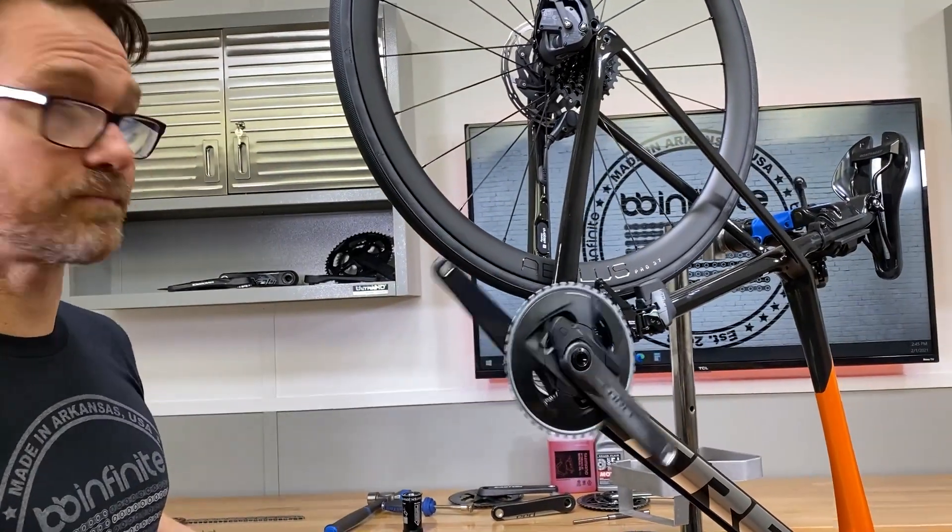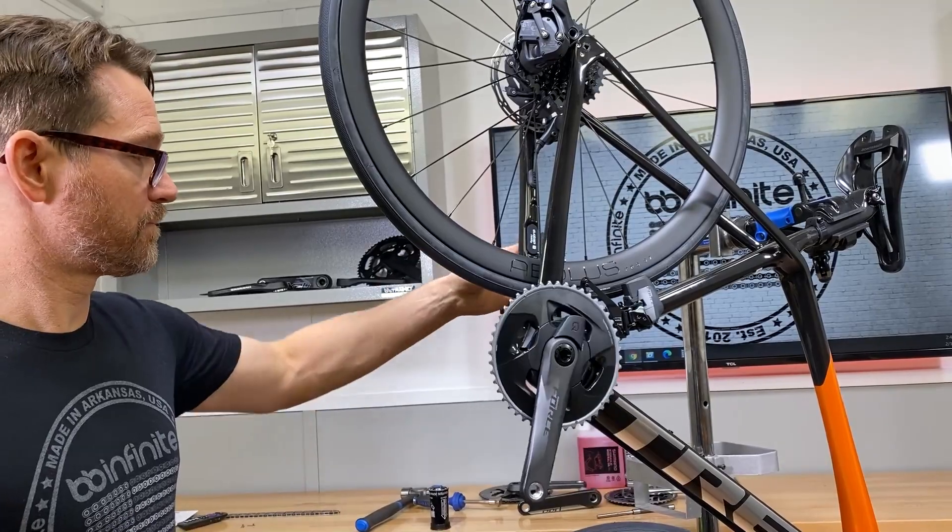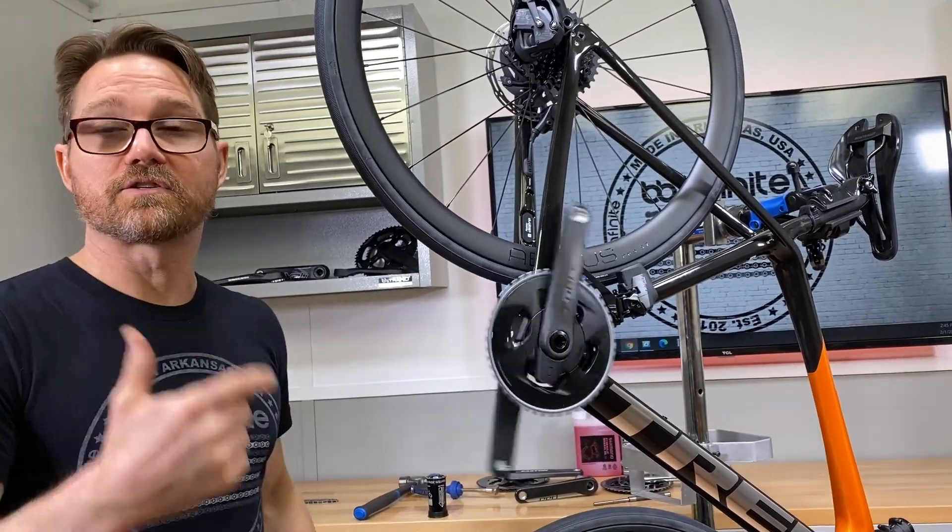This is the factory bottom bracket — brand new bike, brand new bottom bracket. That's as good as it is.